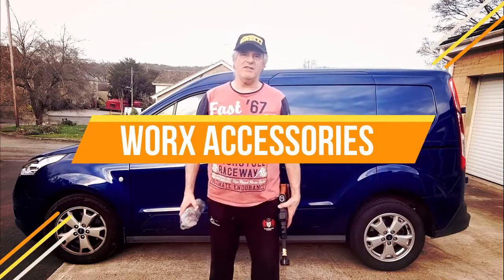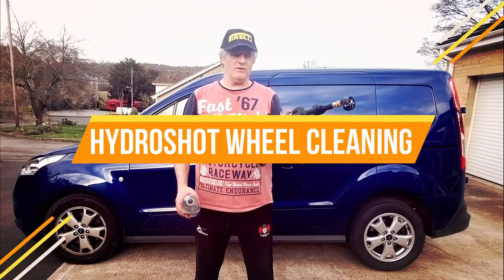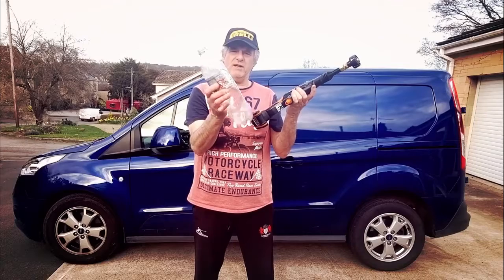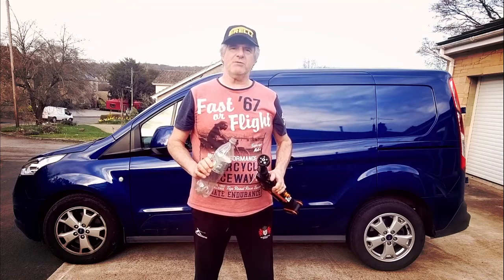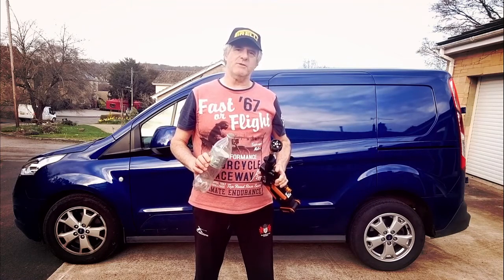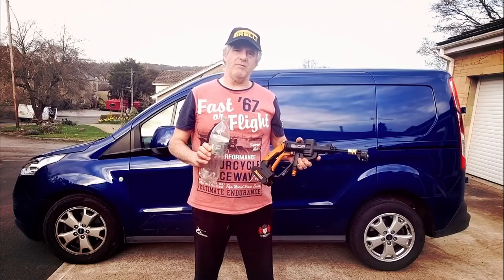Hi guys and welcome back to the channel. Today we're going to be cleaning my van wheels with my HydraShot — but we're going to be doing it with a bottle of Coke. No, it's going to be water. Please subscribe and please share, and do check out the description below because there may be something down there that may interest you. Anyway, we'll get right on with the video.